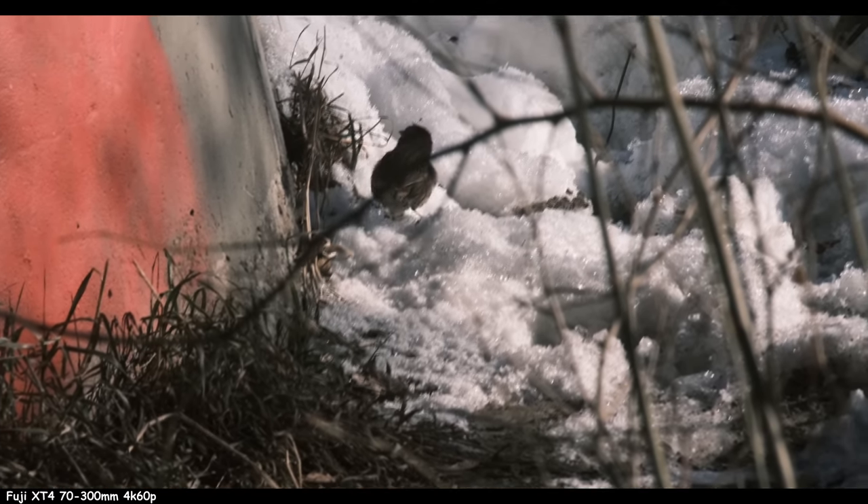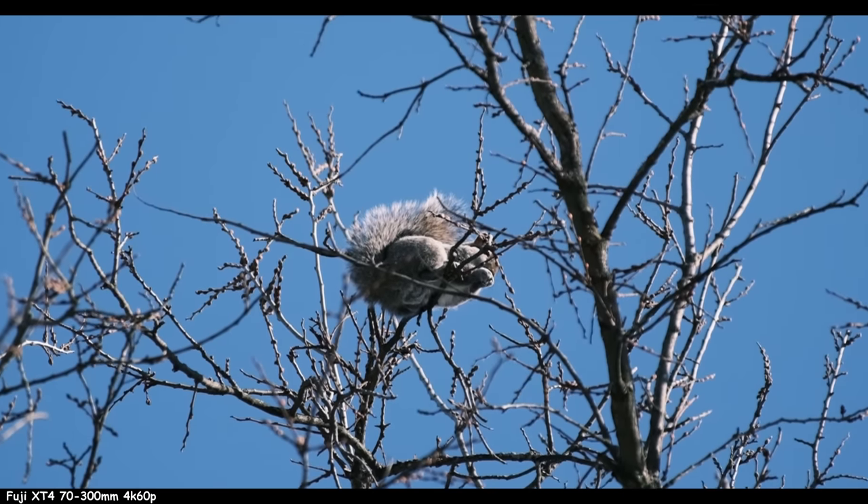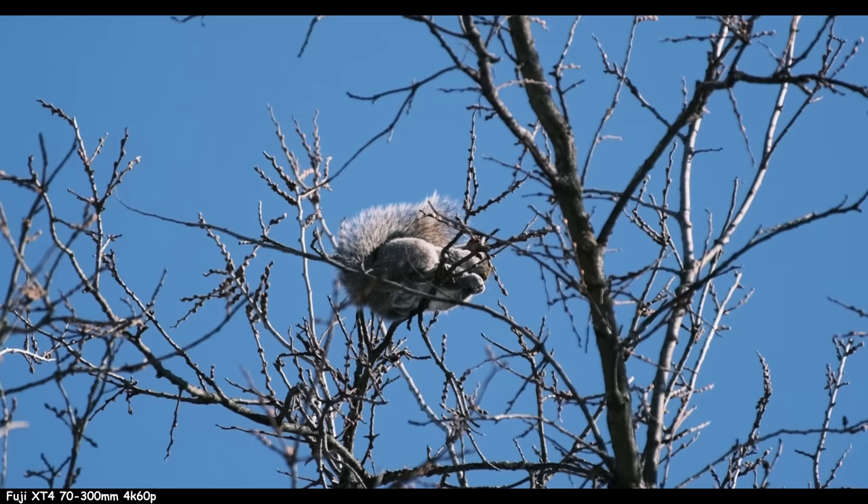You wouldn't want to go too much heavier if you're being real with your life. So this or the 100-400 — I can't believe how much of a difference there is in weight and price. I don't think it's worth it. For just 100 extra millimeters, we're talking 588 grams for this lens versus 1375 grams. That's nearly 2.6 pounds.